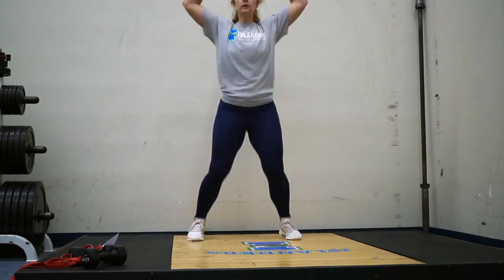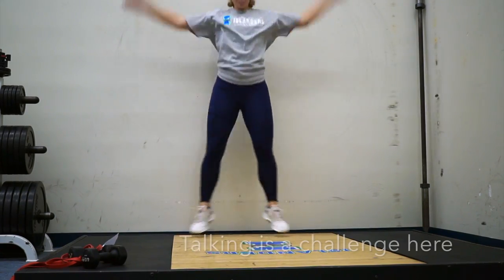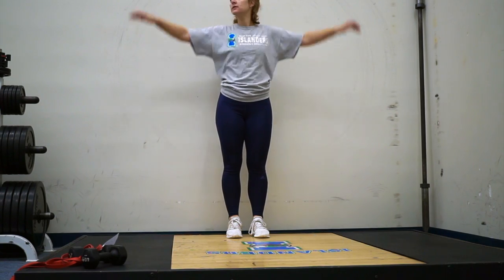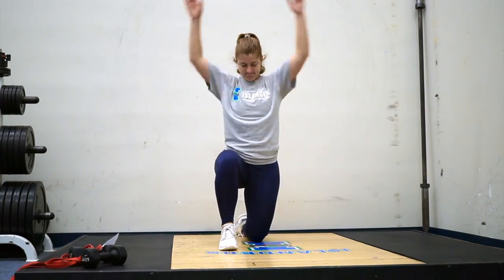Right now you're seeing a warm-up — I'm showing a couple of different examples: some jumping jacks, arm circles, arm raises, knee to chest, and lunges. There are going to be some different ones in there.